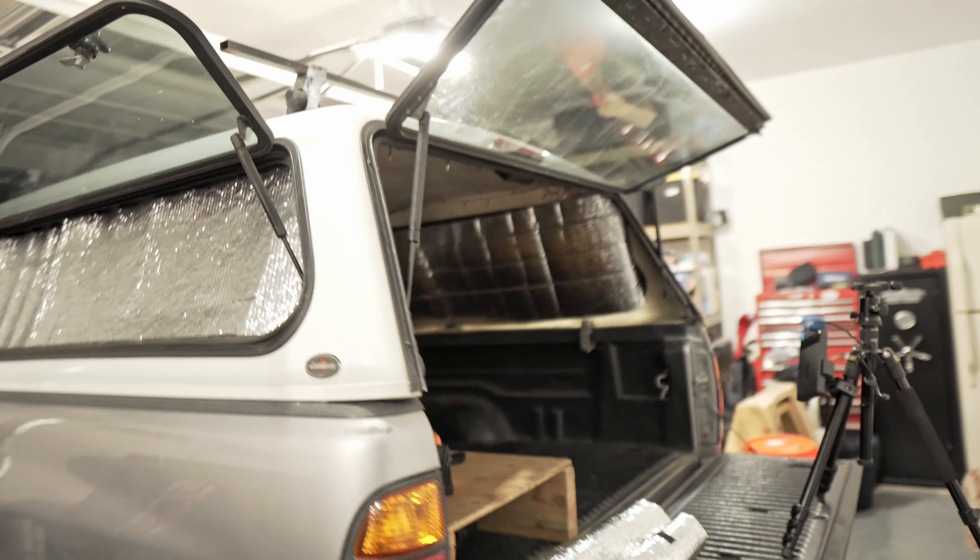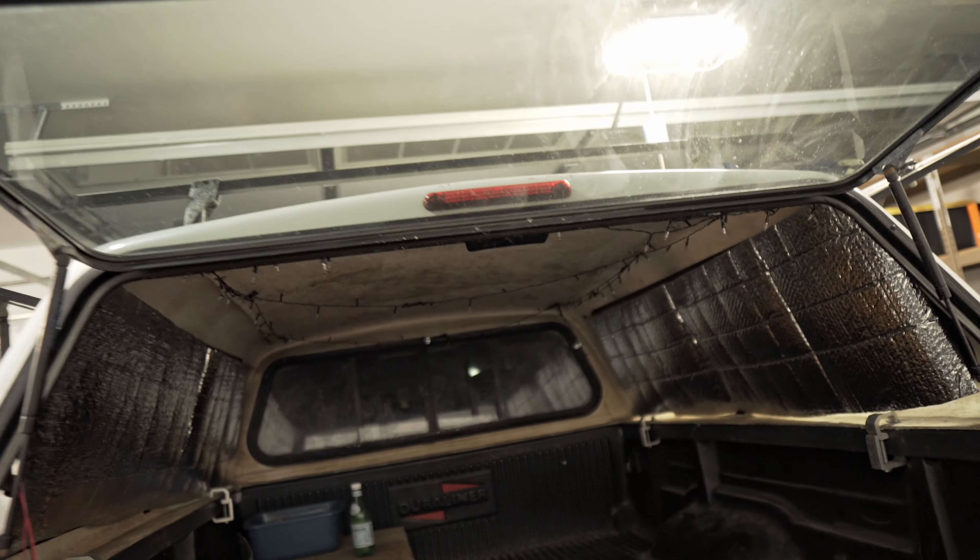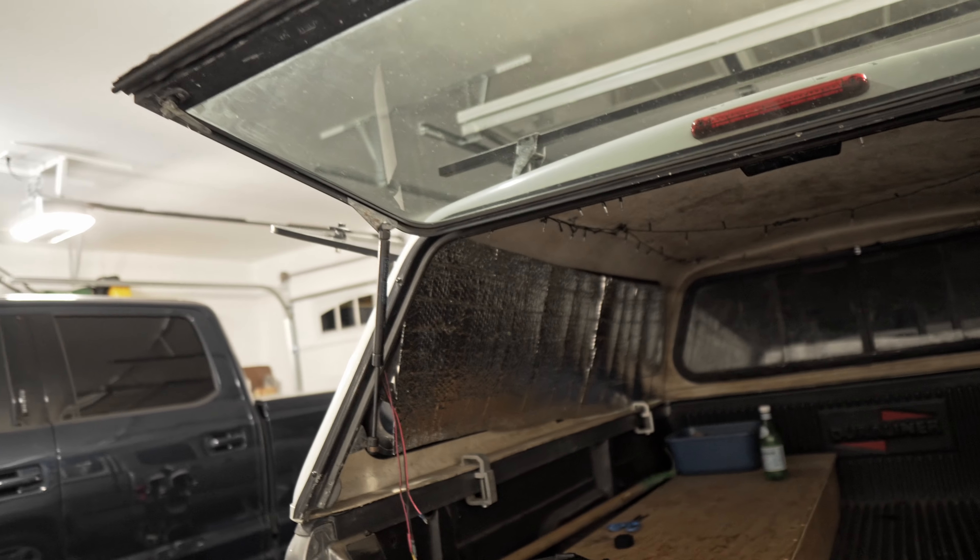Just as in the winter, it'll be useful for keeping heat in the truck. I'm going to see about getting the back window in, but I'm not sure if I'm going to have enough to work with there.